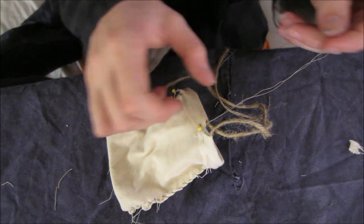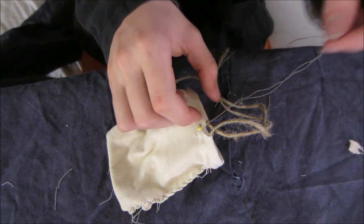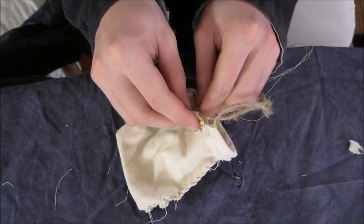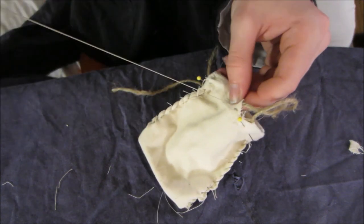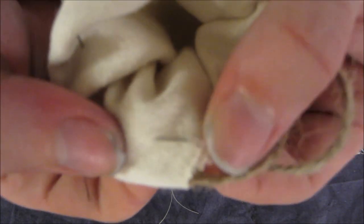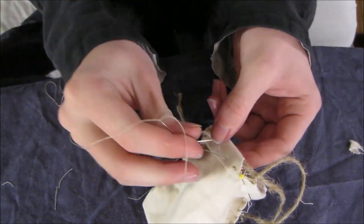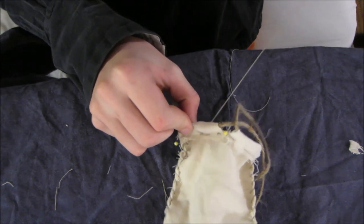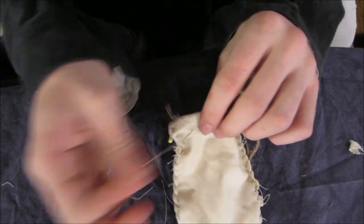Now we're doing a different stitch — we're basically just going through the side now, I'm going to flip this and go back through another probably quarter of an inch, then pull that through. See how that is right there — I'm going to keep doing that all the way around, and then the string will be very secure in there. This is a very easy stitch to do again — you can see how that is, it's super simple.